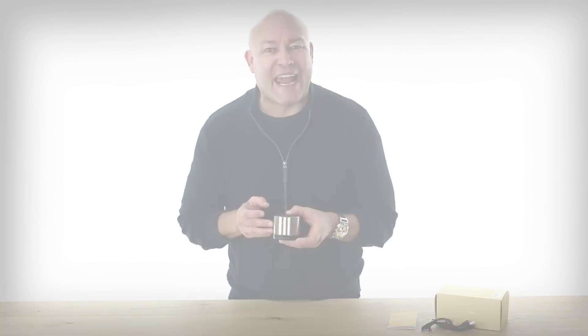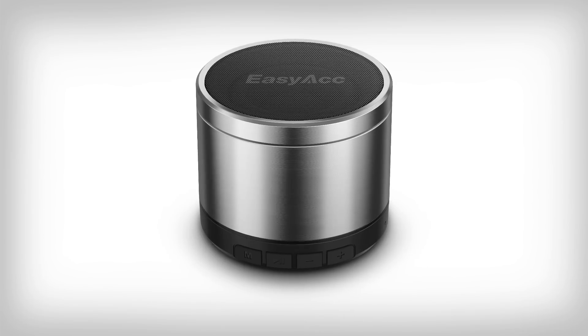Hello, Anderson here with this sleek ultra portable and power-packed EZ-ACC Bluetooth speaker. Let's face it, many Bluetooth speakers are frustrating. The sound is bad, the battery runs out fast, and they usually can handle only one Bluetooth connection at a time.